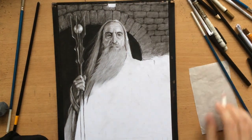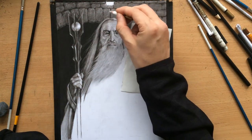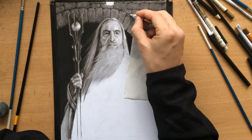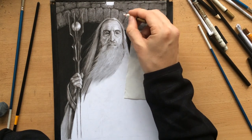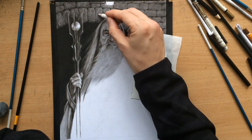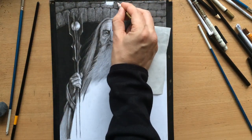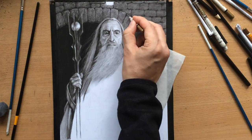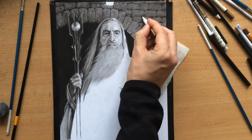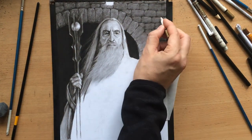Now I'm back to working with the pencil eraser, adding some highlights to these stones. These are very important because they make everything look more three-dimensional, making the stones stand out as separate objects and giving the whole drawing more depth. I'm not only working around the edges — I'm also adding a few details on the surface of the stone because I want the surface to look uneven and rough, maybe with a few cracks here and there.